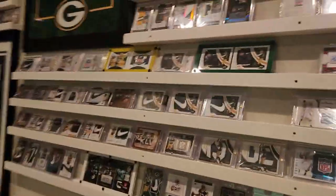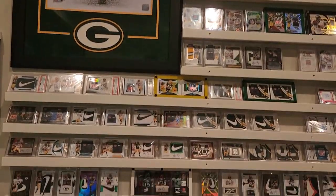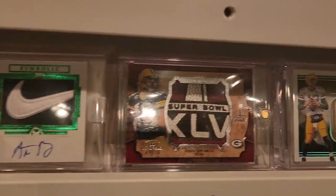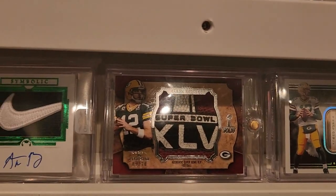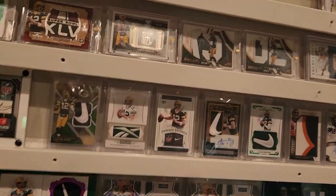Let's go ahead and walk over there and see what we got. Alright, so here's my Aaron Rodgers section, and there is the other one that I have, which is the ball. So now these two are going to go in next to that.